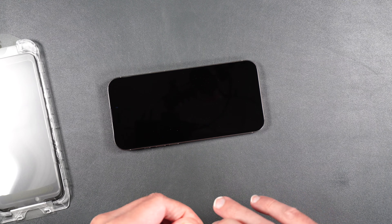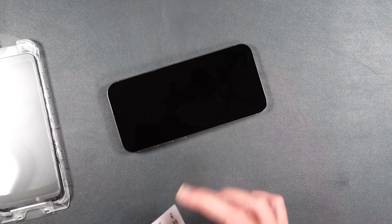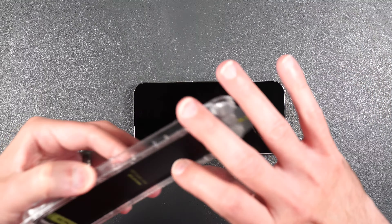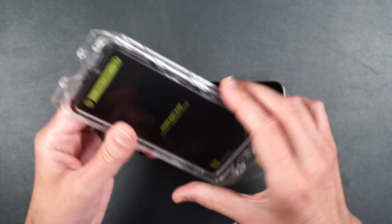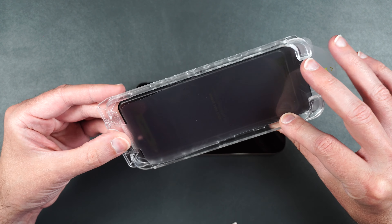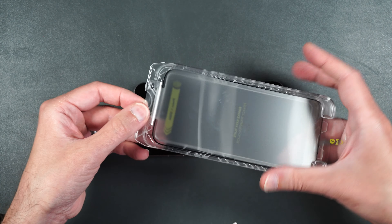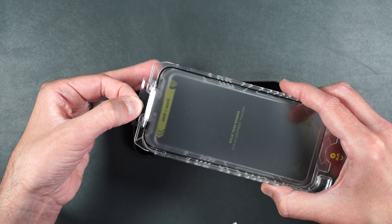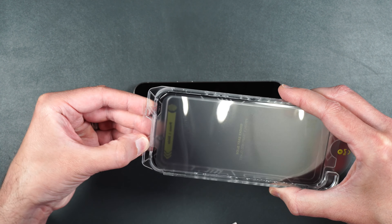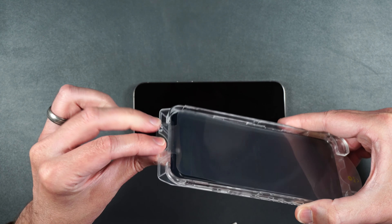First we need to clean off our screen with the alcohol wipe, then dry off the screen, then use your dust sticker to remove any dust. Then we're going to take our screen protector, making sure that the screen protector stays in the side of this guide because it does seem to want to come out prematurely. Just make sure that these little holes are over the little posts on the guide here.